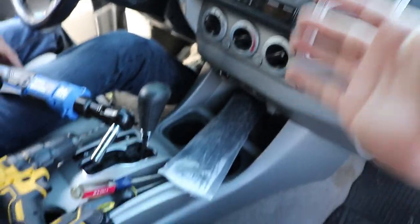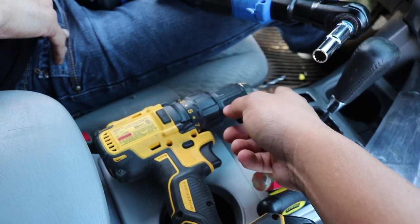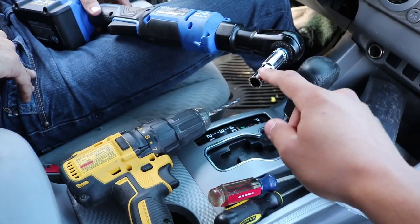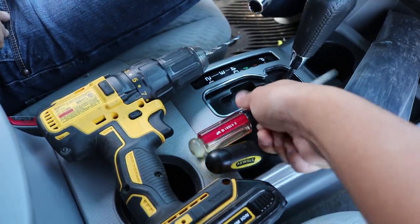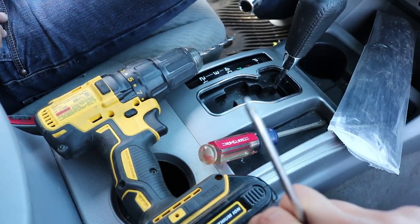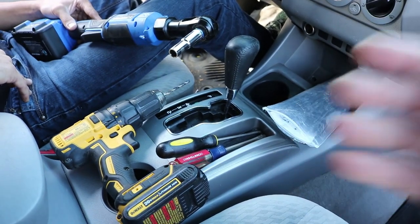Now that we're inside the truck, I'm going to show you what tools you're going to need. You're actually going to need a drill with a half-inch drill bit, a 10 millimeter socket, a panel removal tool or a flathead, and a Phillips head screwdriver. It should take only about 20 minutes if you do this correctly. Let's get into it.